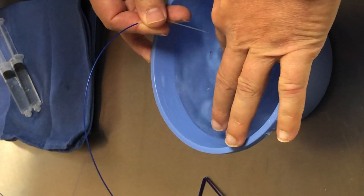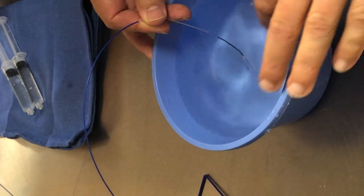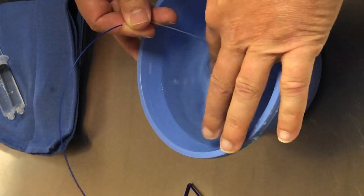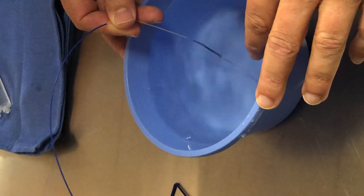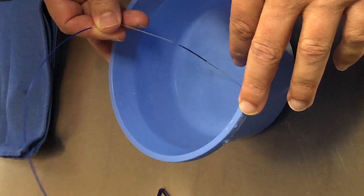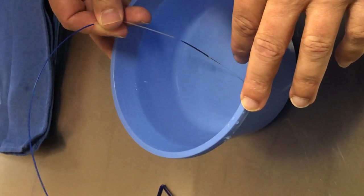You can see those little air bubbles coming out. You might have to readjust the torque device, just slide it up a little bit to give yourself a little bit more tension.